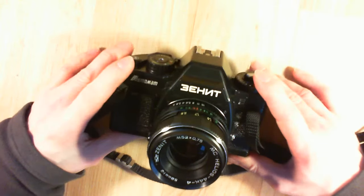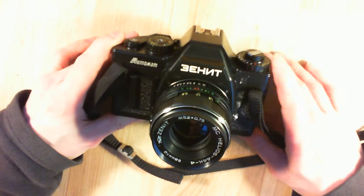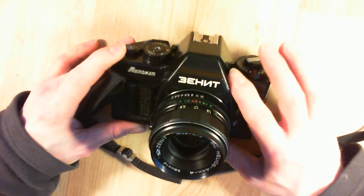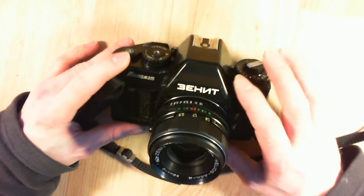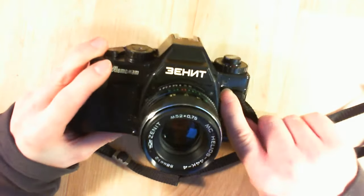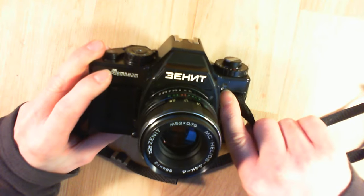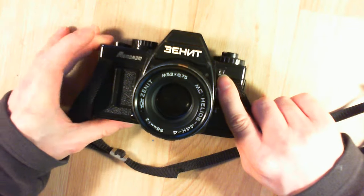This one is from the first series of Zenith Automatt, because the second series, done later, used Western-made electronics. But this one is Soviet-made electronics with some Soviet SMD technology and a microprocessor. The way you can recognize them is by checking the color of the timer LED. If the timer LED is yellow-orange, it is Soviet electronics. If the LED is red, it is Western electronics. The original one with Soviet electronics is way more interesting.